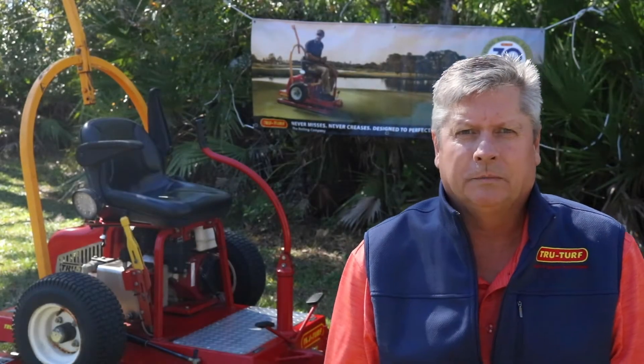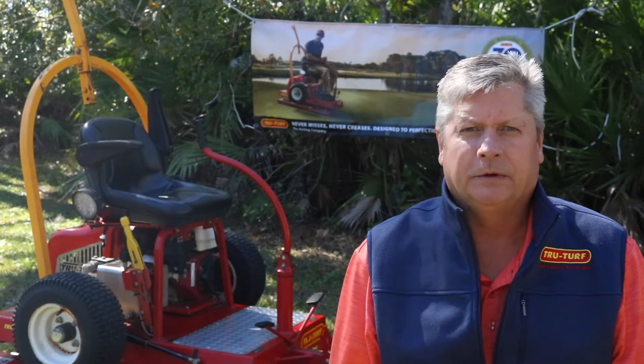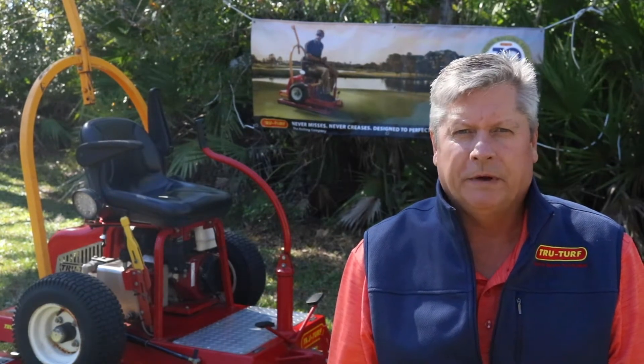Hello, my name is Fred Tucker and welcome to the TrueTurf YouTube channel. We're going to do a video today on stimp reading.